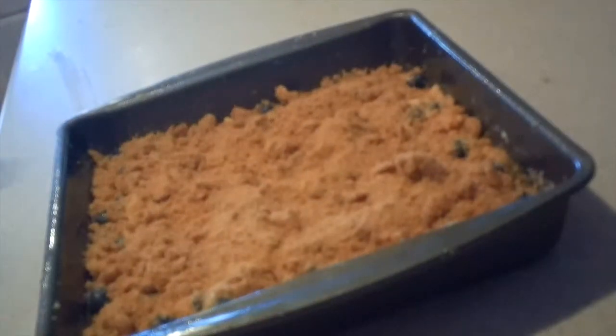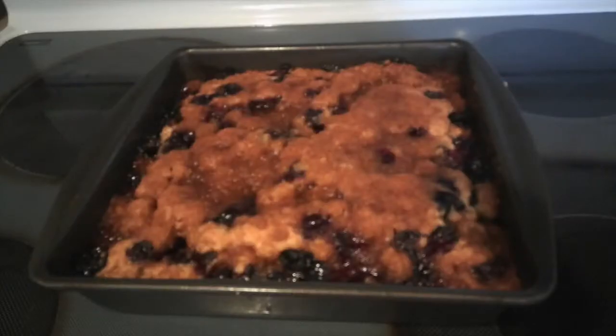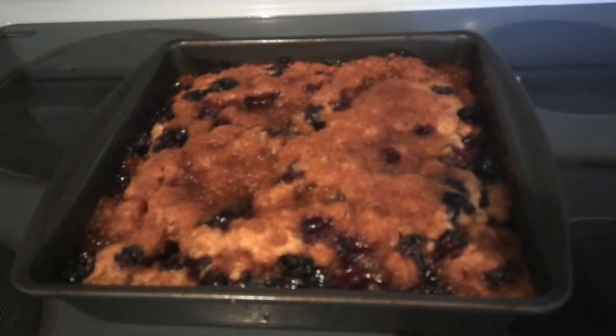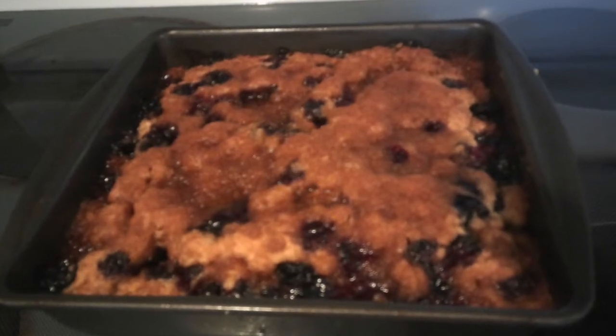Then bake it in the oven for about 25 to 35 minutes, or until a toothpick inserted into the center comes out clean. Once it's done, remove it from the oven and let it cool in the pan for about 15 minutes. Then you can serve it while it's still warm.